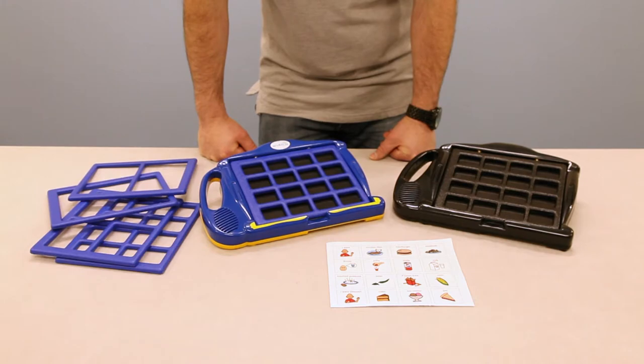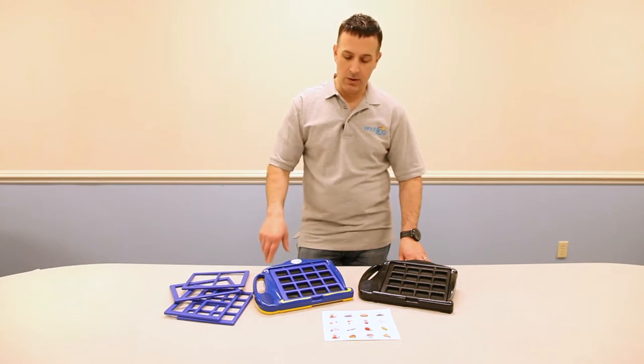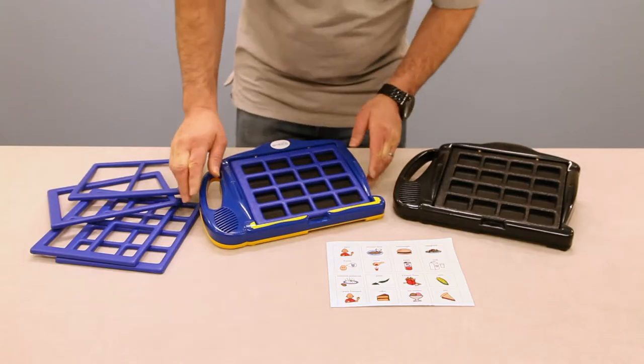The only difference between the 7075 and 7075B is the colors. We also make them in a single-level unit, the 7071 and 7071B. We also have an on-the-go 7-level communicator, the 7075G, which has the addition of a shoulder strap. We'll be using the blue one for our demonstration.